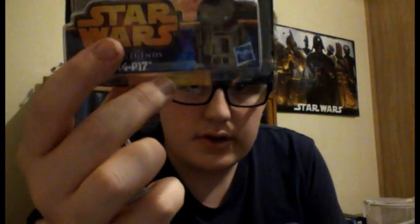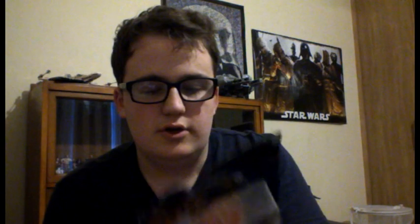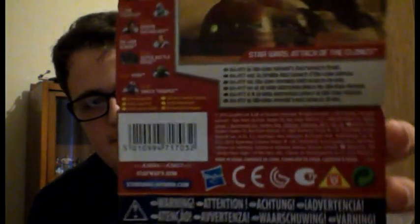There's R4P17. You can see that's the Saga Legends line. On the back you've got stuff from the movie, the descriptions and other figures from the wave. The short bio says R4P17 is Obi-Wan's astromech droid, from Attack of the Clones.